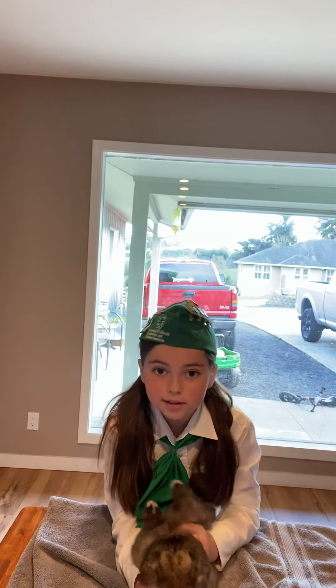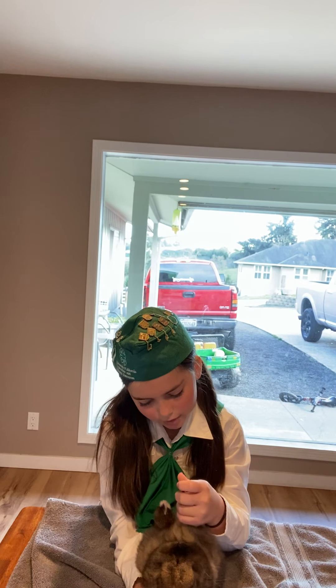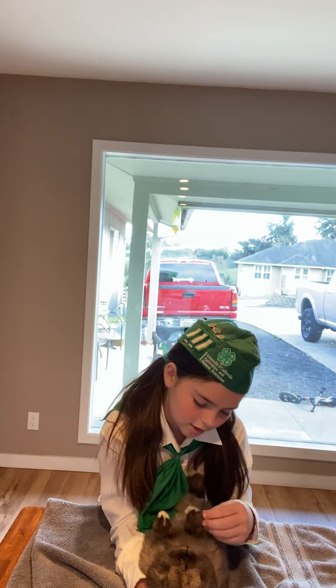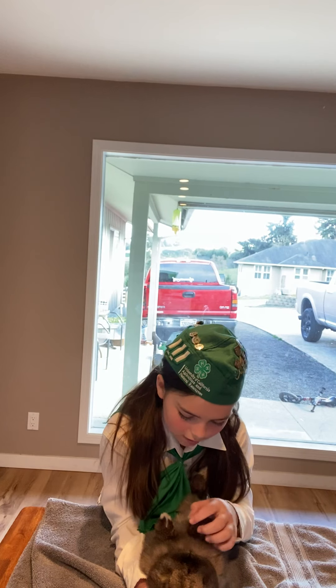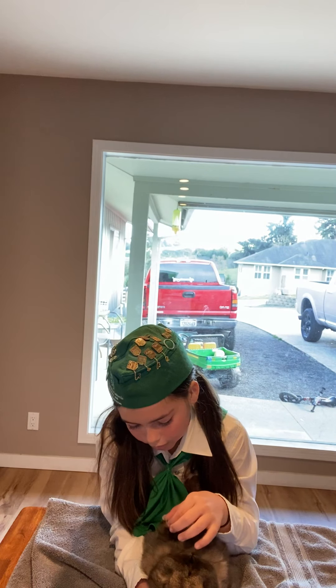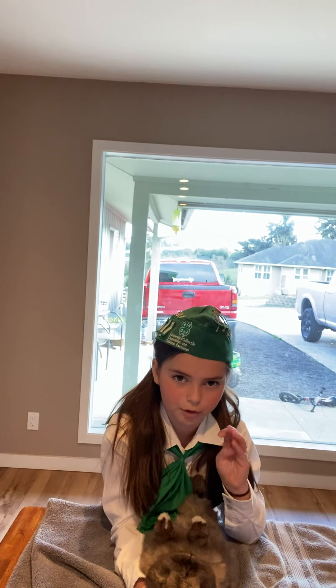Now I'm going to check his legs for broken leg, and then I'm going to check if he has all his nails. One, two, three, four, a dewclaw. One, two, three, four, dewclaw — right on the side of their paw.